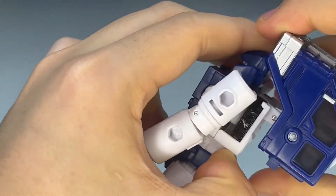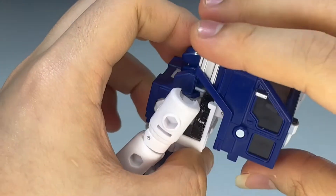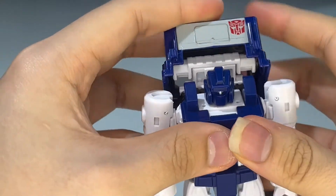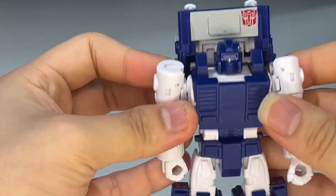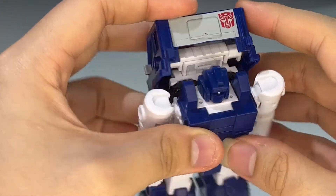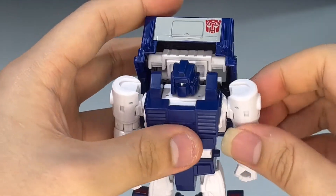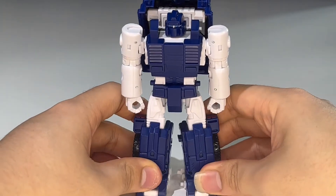This section actually has a different transformation than Huffer's — you could make it look like Huffer if you really want to. But there is a swivel inside so you can rotate it around and bring it up for toy accuracy, or bring it down flush against his back for screen accuracy. The Autobot symbol is exposed, and there you have Mr. Pipes fully transformed into robot mode.